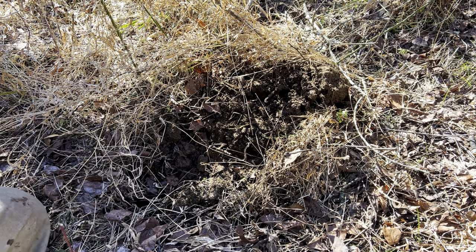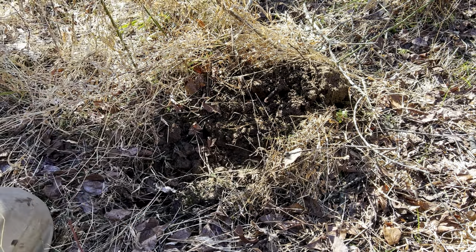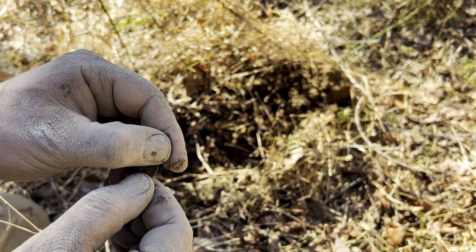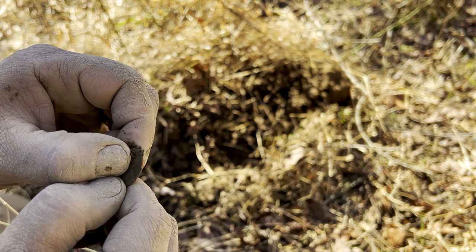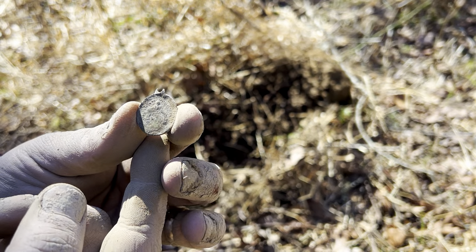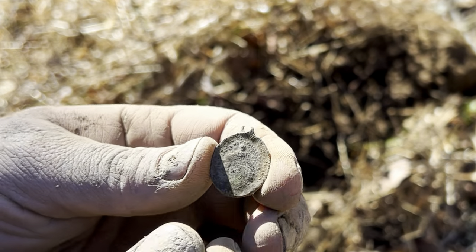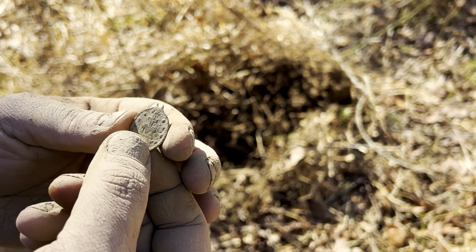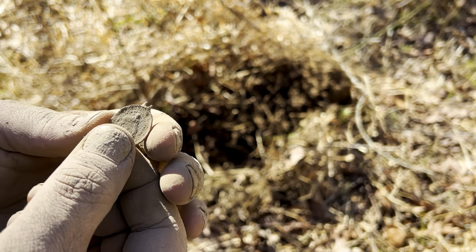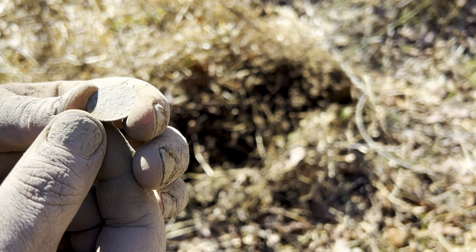Here's what came out - I thought it was a coin at first but it looks like a medallion of some kind. It's nice and green. After cleaning it up, it is the exact same medallion I found in last week's episode, and we are a good mile to mile and a half away. This is definitely going to be an old Catholic medallion - that is pretty neat. We're gonna hit this little area hard.